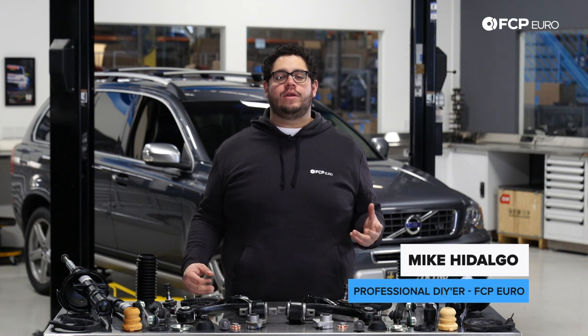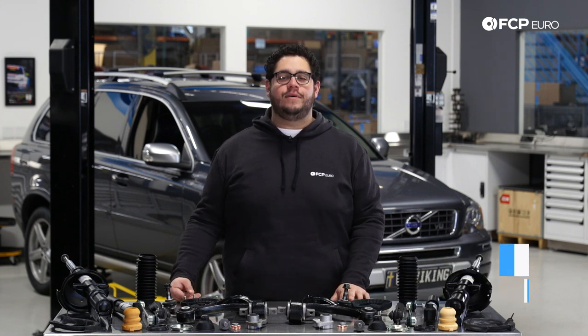What's going on my good people? Mike Hidalgo here. Thank you for joining us on another FCP Euro DIY. Today we're going to be working on a 2007 Volvo XC90.